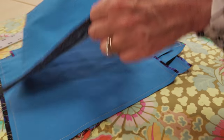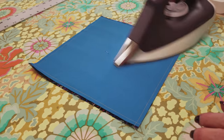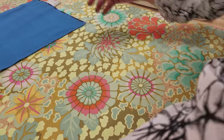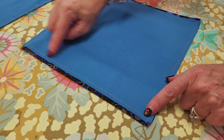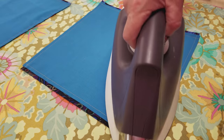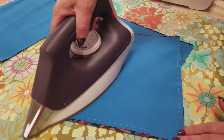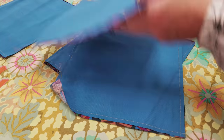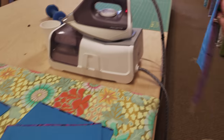Once you have all of your blocks stitched around, it's a good idea to give it a very brief ironing just to make sure everything is nice and flat. Sometimes when you sew this might get stretched or pulled a little, and I think it makes your blocks more accurate if you give it a quick ironing. You can do a couple at a time — it's just to make them a little flatter before we cut.